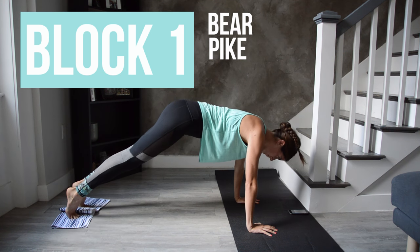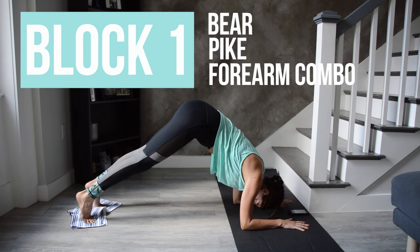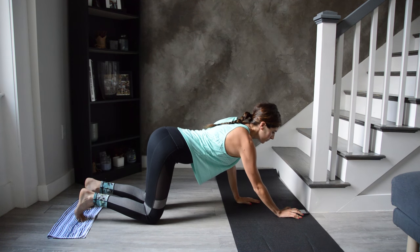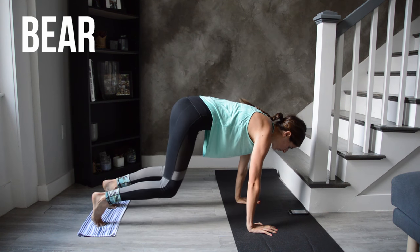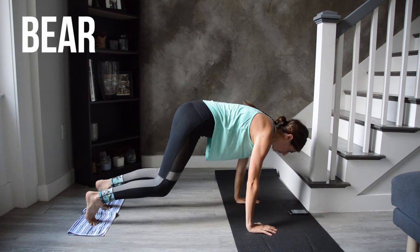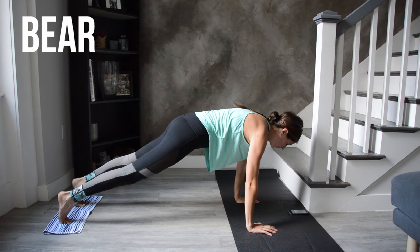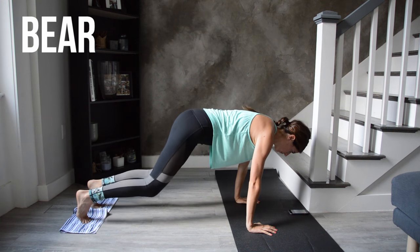Here's a preview of your first plank block. Find a high plank position with your feet on a towel. We'll start with bear — think tabletop spine. You're bending and straightening your legs back out to plank. When you bend your knees in, try to stop them when they're under your hips. As we tire we want to cheat and pull the feet all the way in and sit our bum down to our heels — to prevent that, stop when the knees are under the hips.